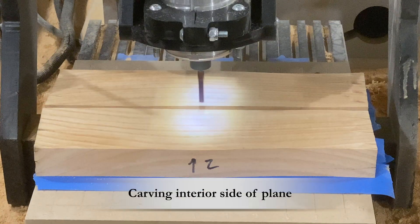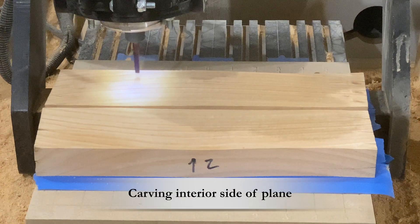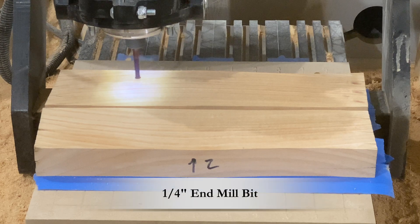We're finally getting to the main carving of the hand plane. I'll let the CNC run without any commentary and check back in after a few minutes.